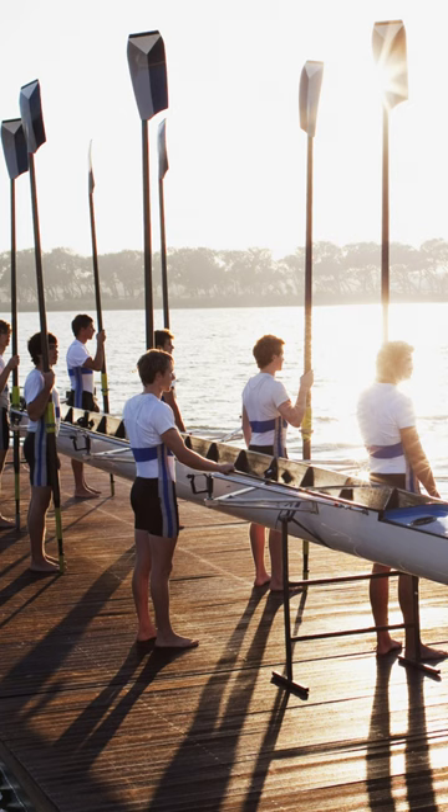Still bring your paddles to get some exercise, of course, because there may be some lakes, reservoirs, and rivers that don't allow motors and you have to use your paddles. But that's okay, it gets you exercise — best of both worlds.